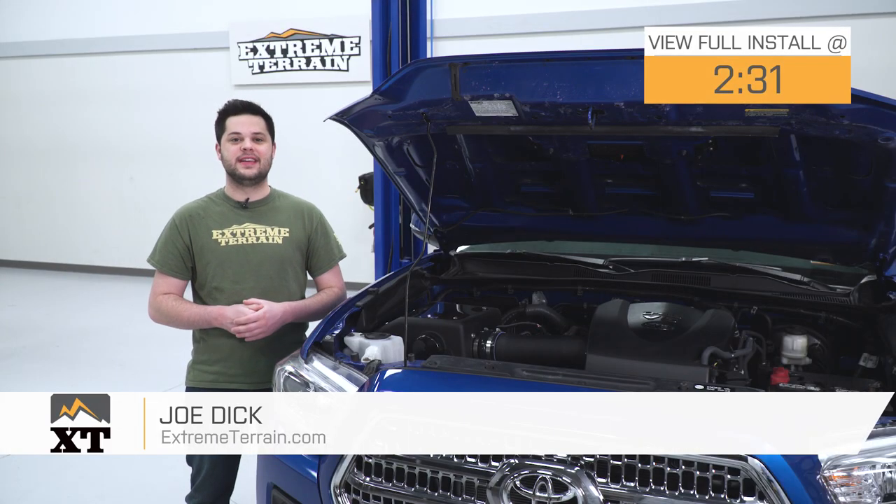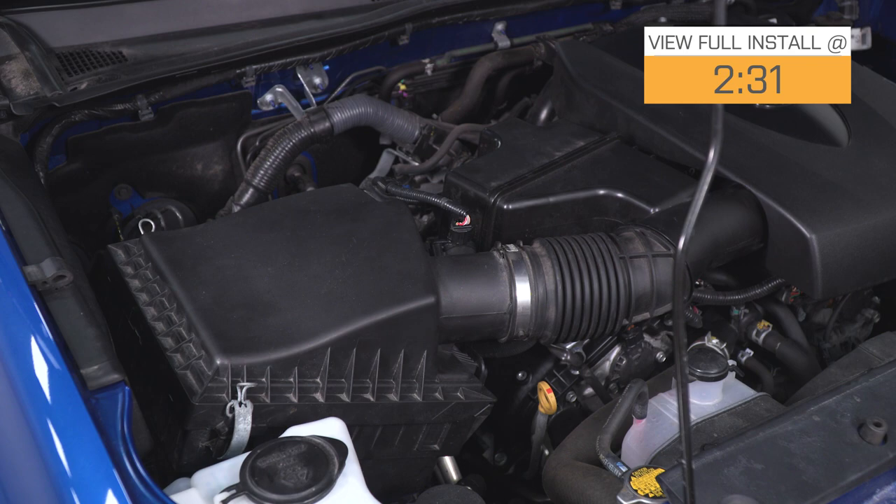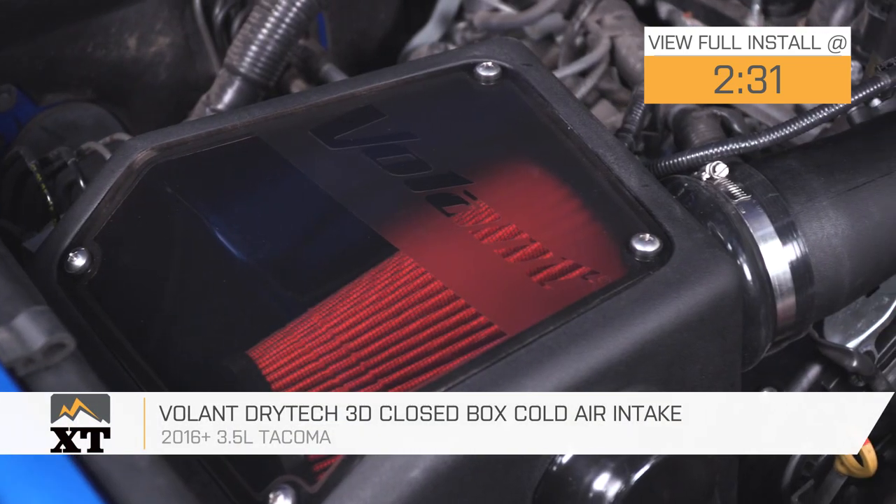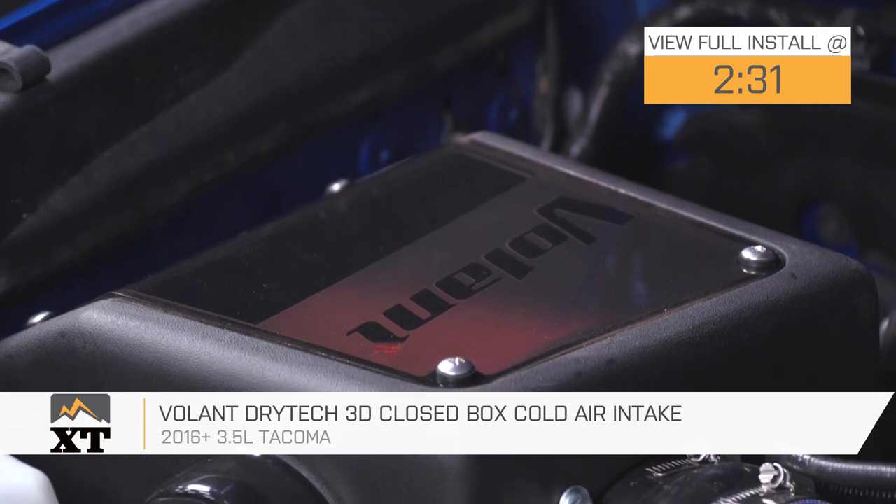Hey guys, Joe from ExtremeTerrain. Today I'm gonna be reviewing and installing the Volant Drytech 3D Closed Box Cold Air Intake, fitting all 2016 and newer 3.5-liter Tacomas.